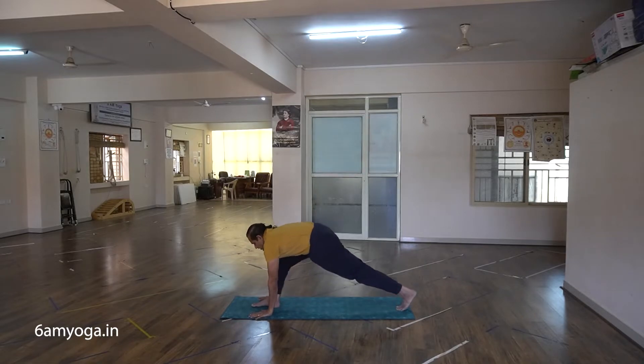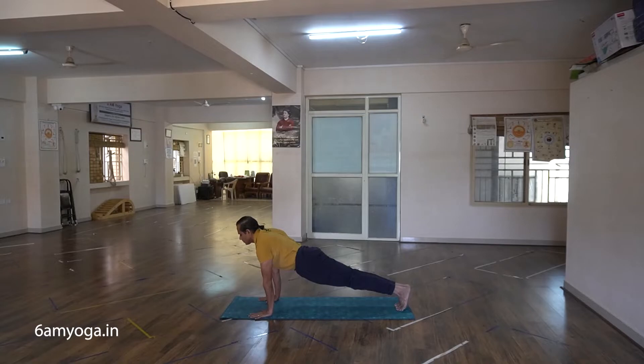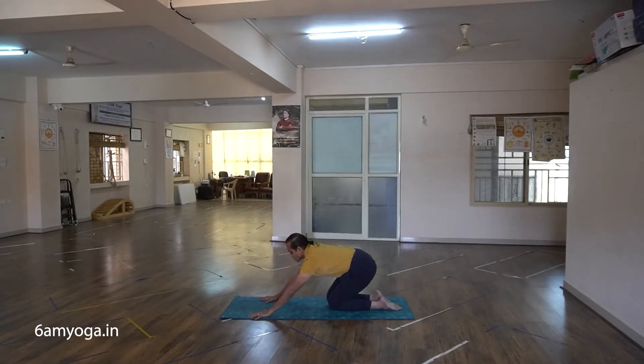Chathwari — exhaling, take the second leg back. Pancha — inhale, keep the knee down, and exhale.